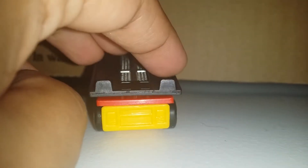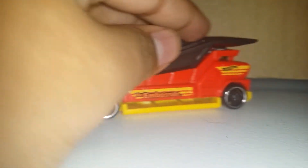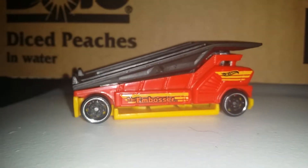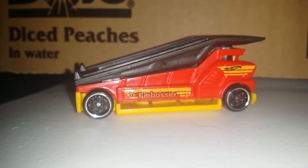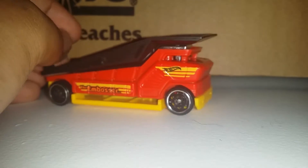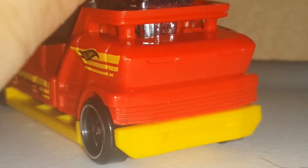My only complaint is it wobbles a little bit and that's not great. But I know what Hawk Wheels is doing — they're trying to press it down and enable the ability of what this car does. It rolls pretty good. I like the tires and what they did to the rims — there's some detailing at the front and more detailing overall.